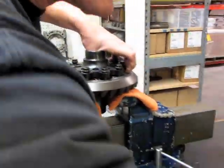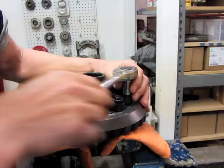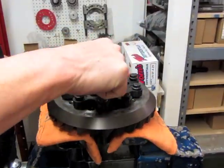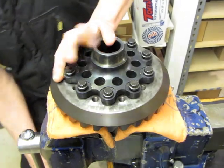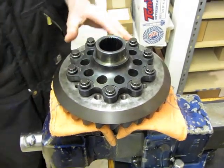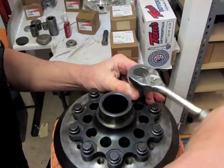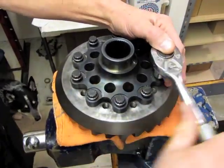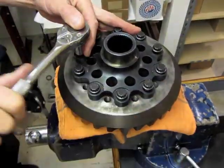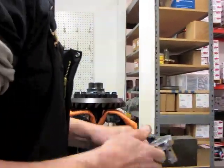You want to tighten it down in a criss-cross pattern. Get these things snugged up until they're just about ready to start pulling. Tighten it down nice and snug — just watch your gap and try to keep it fairly even so you don't shave any material. Now we're going to start with 50 pounds.